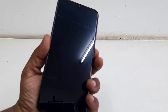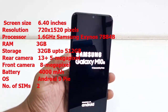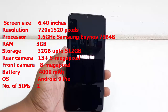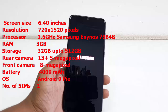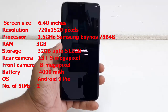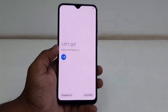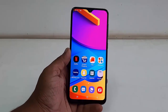Now let's turn it on and check the key specs. The phone has a 6.4-inch screen with a resolution of 720 by 1520 pixels. The processor is a 1.6 GHz Samsung Exynos 7884, RAM is 3GB, internal storage is 32GB expandable up to 512GB. It has dual rear cameras of 13 plus 5 megapixel, an 8 megapixel front camera, a 4000mAh battery, and runs Android Pie.